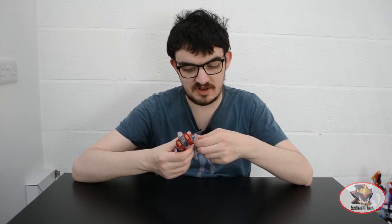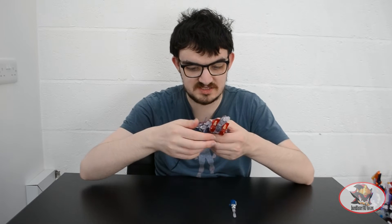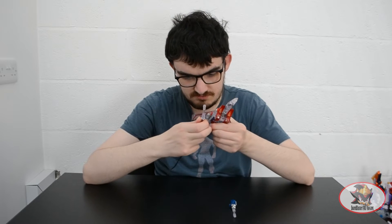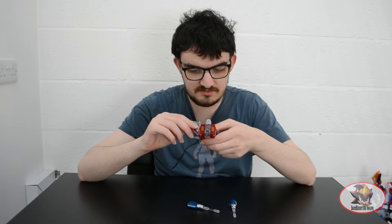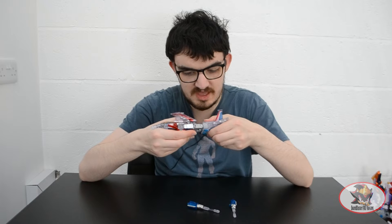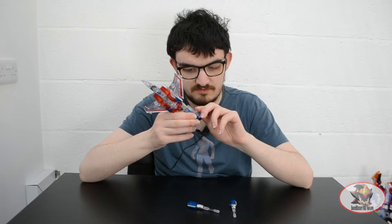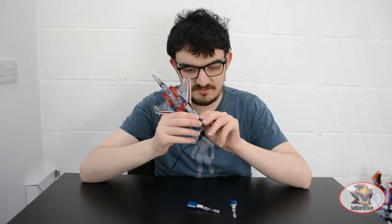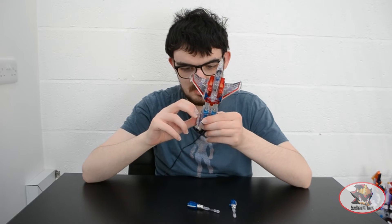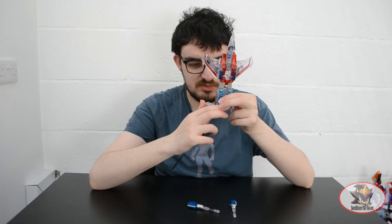So without further ado, to transform to robot mode, first take the cannons off the wings like so. Then flip the wings forward on these double hinges like so. Unpeg, pull and extend the legs. Fold in and flip up the tail fins like so. Or you can leave the tail fins out like that for toy-accurate mode.